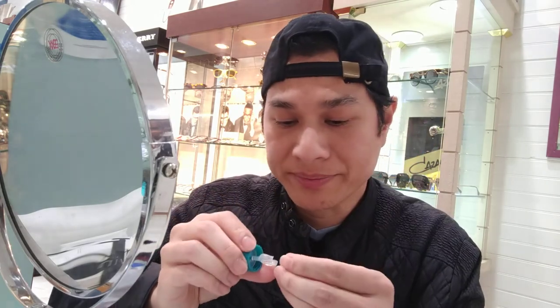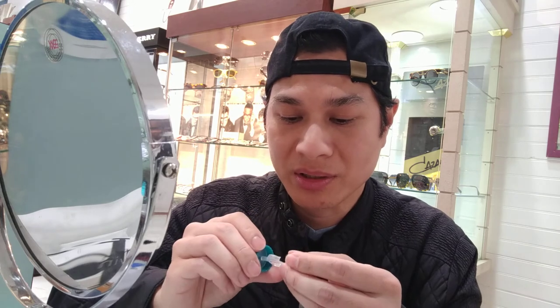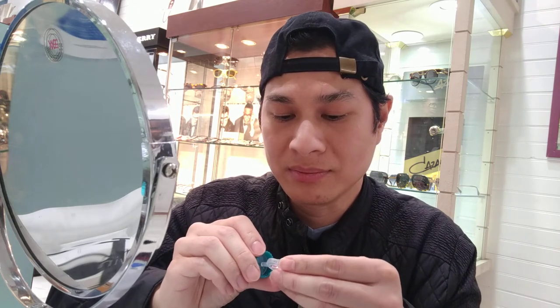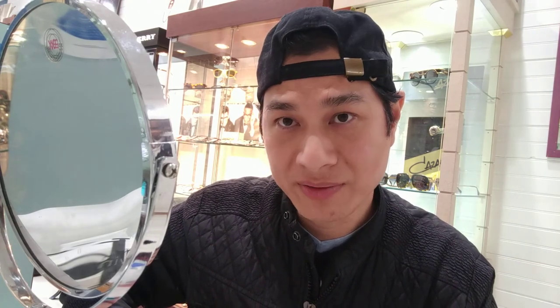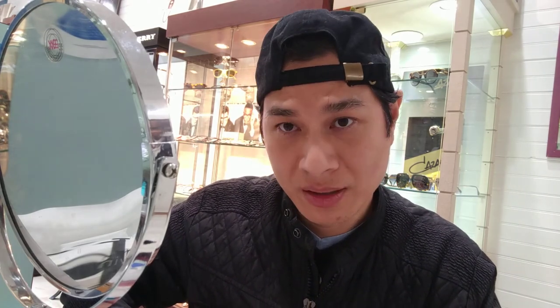So that's how you do it. Anybody interested in wearing hard contacts — the CRT or Orthokeratology — if you don't want your prescription getting worse every year, come to us or come to your local doctor and they can give you more information. If you like this video, click like and subscribe so you can see more of our videos in the future. Thanks for watching. Take care.